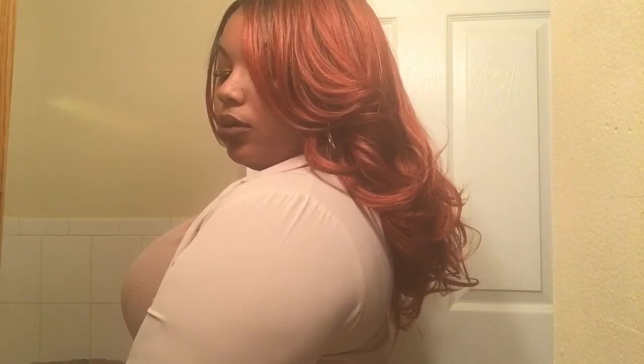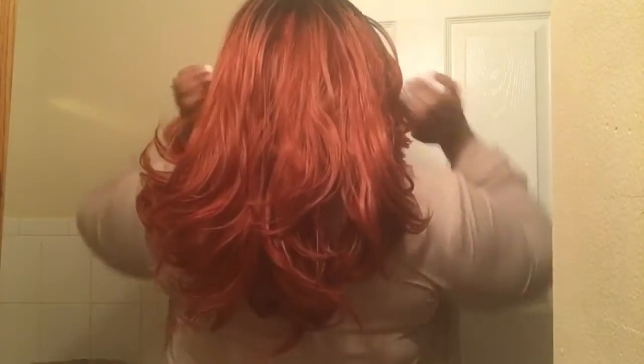I did experience some tangling and a little bit of shedding, but other than that this unit is perfect. She is about 12 to 14 inches long on me. I am 5'7, like I say in all my videos. The texture of this unit is a light yaky texture and the density is a natural full.